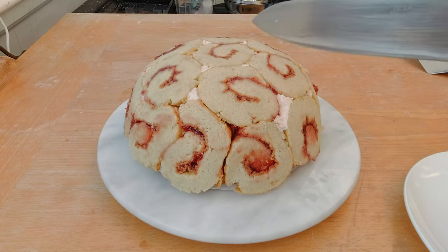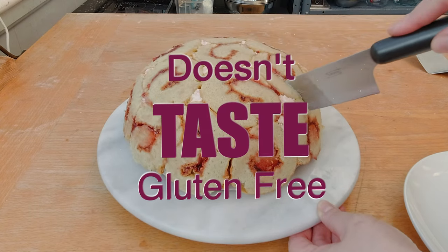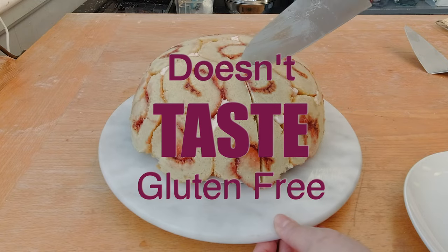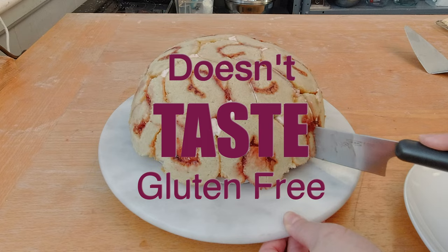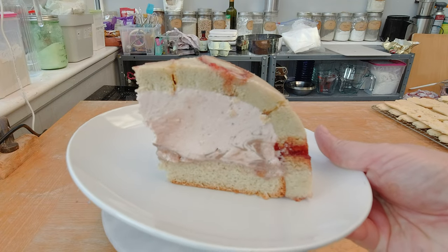I'm going to make today a Royal Charlotte cake so delicious it will fool everyone to think it's the real deal. I'm still dumbfounded about the idea of giving a cake a person's name. I talked about it in a Charlotte cake, but this one takes it to a completely different level.